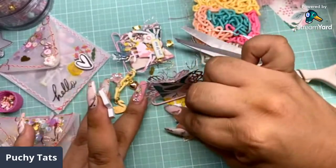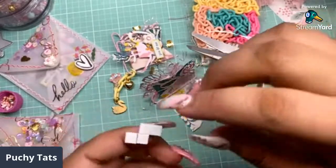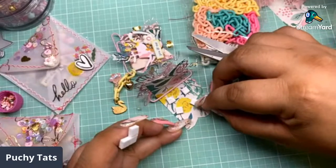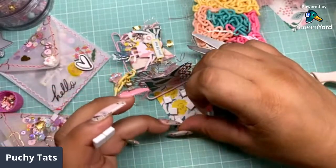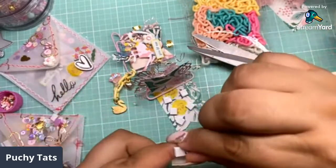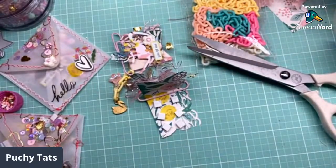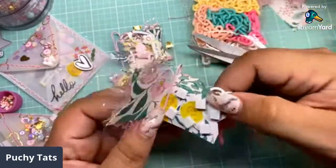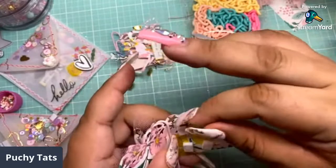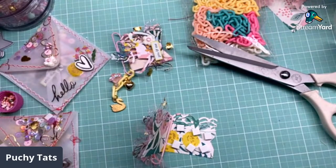The bow punch from the Polka Dot Pine Cone that I use on these little projects is $5. Let's do two more on the bottom. I finally found some cherries — some red cherries. The border bow punch is $5. This is the bow punch right here, guys.